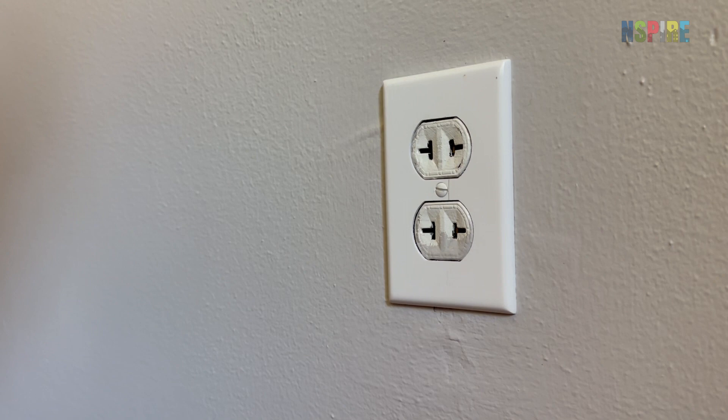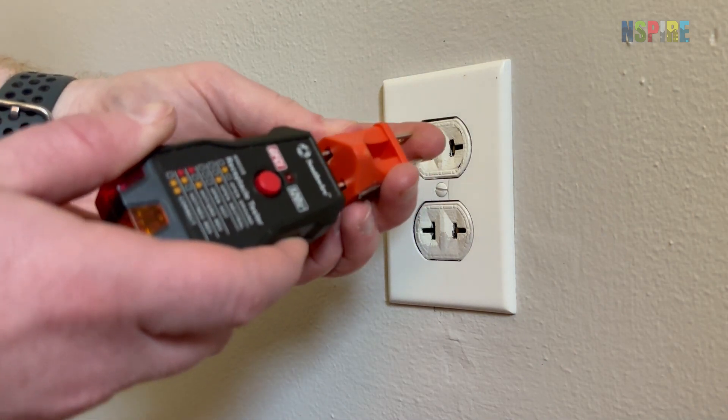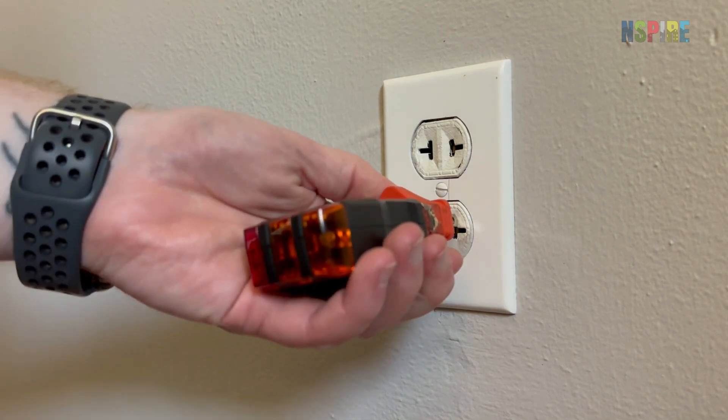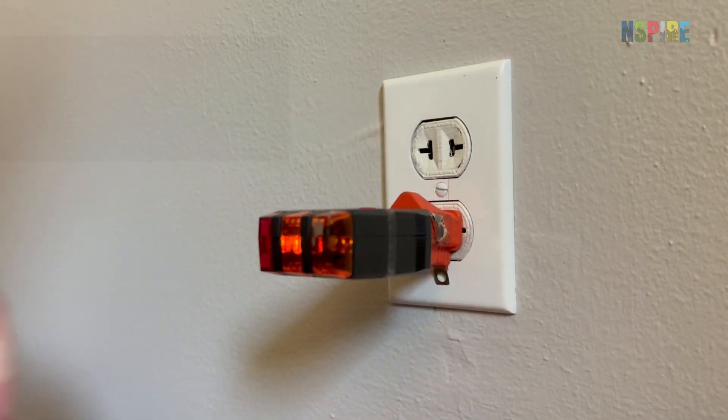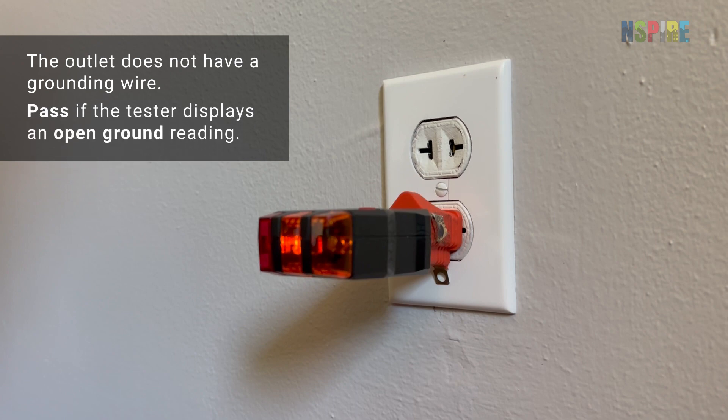Two-pronged outlets can be found in older units. To test, attach a two-pronged adapter to the tester and plug it into the outlet. The outlet does not have a grounding wire, so if the outlet tester displays an open ground reading, pass the outlet. Cite a fail if the outlet is incorrectly wired or unenergized.